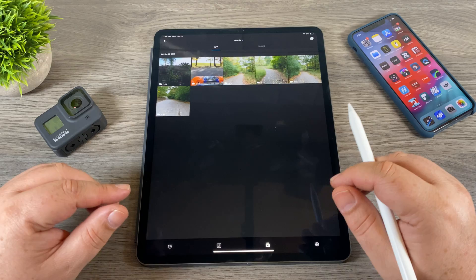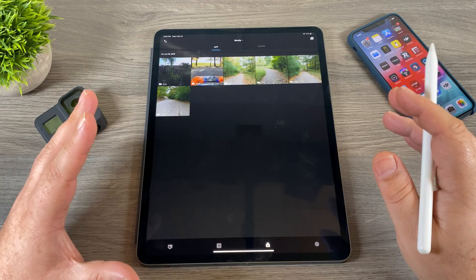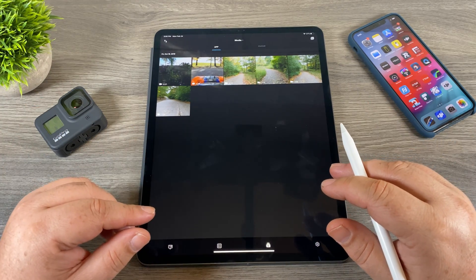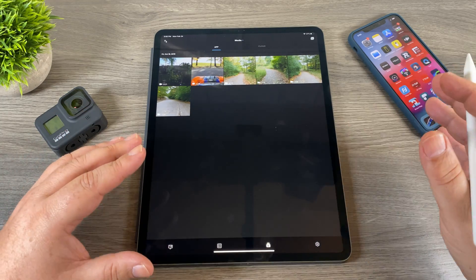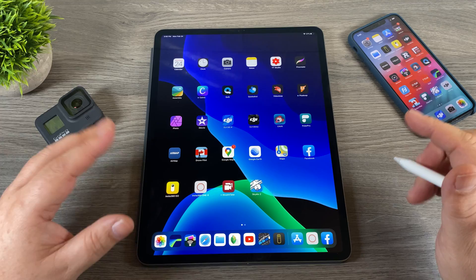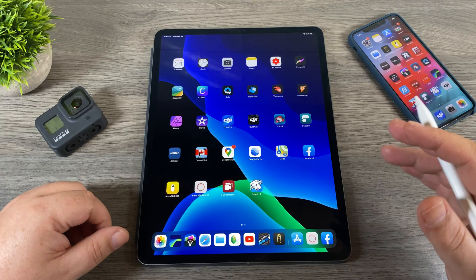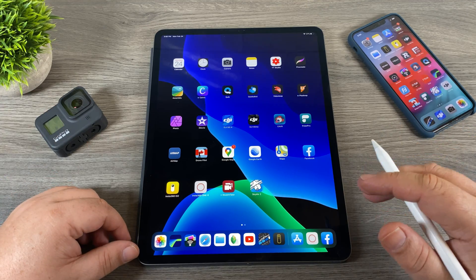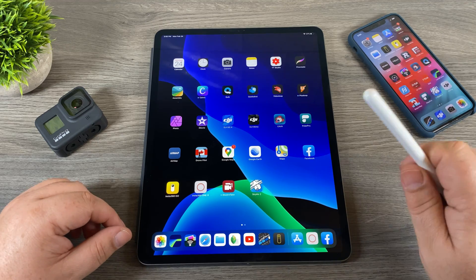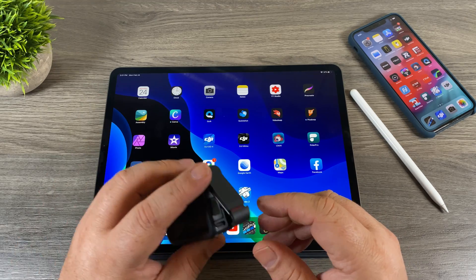If you want me to make a quick video on how to edit using the GoPro app, let me know down in the comments. So that was the first method: transferring content from the GoPro to your iPad or iPhone using the GoPro app over a wireless connection. It works well but it is very slow and cumbersome, and you can eat up a whole GoPro battery just transferring content. If you're out in the field with limited battery, there's a better way — and it's actually my preferred method — which involves removing the memory card.